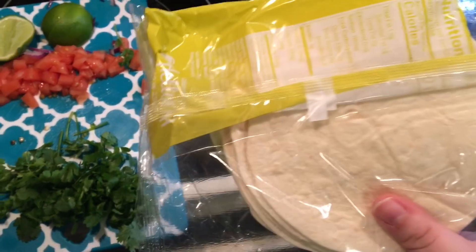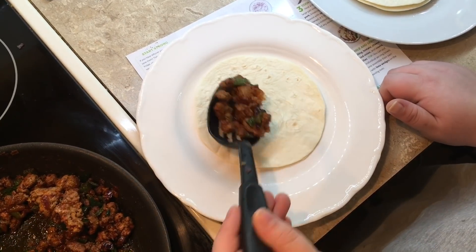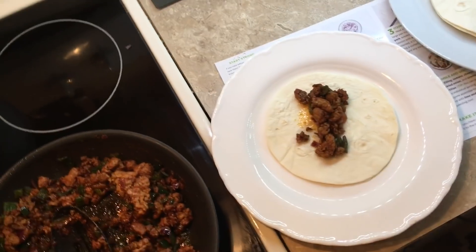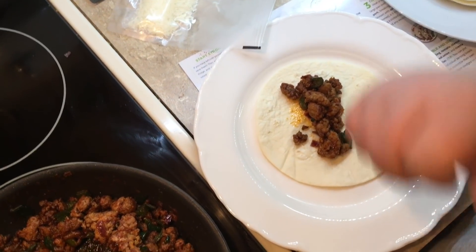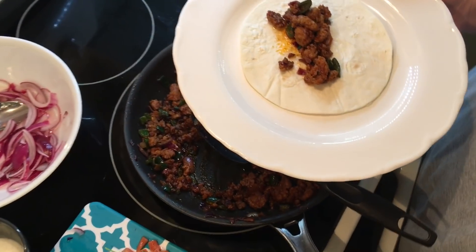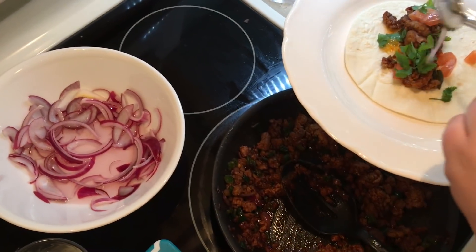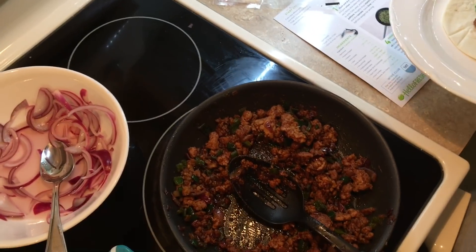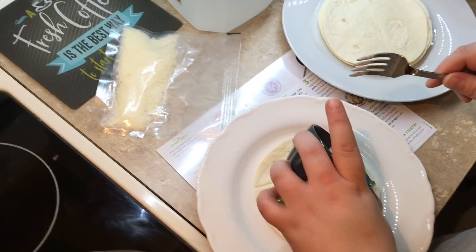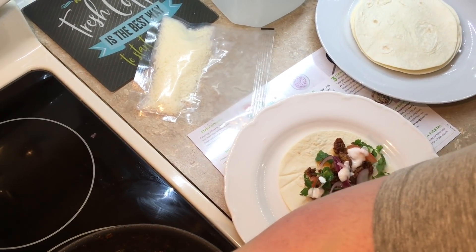We're going to wrap the tortillas in paper towel and get them warm. I'm going to build a taco and try it out for y'all — I forgot my cheese is in the fridge, hold on. I got some meat on there, a piece of tomato, a piece of cilantro, pickled onions, the crema, and cheese.